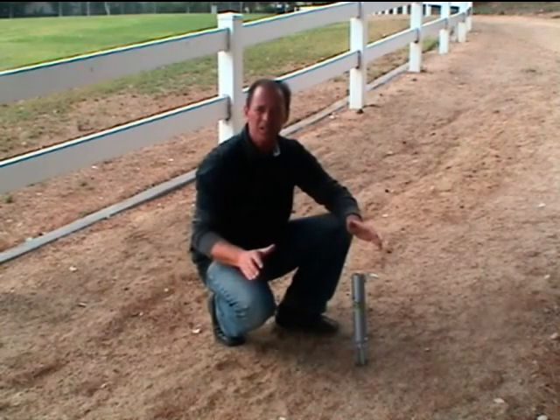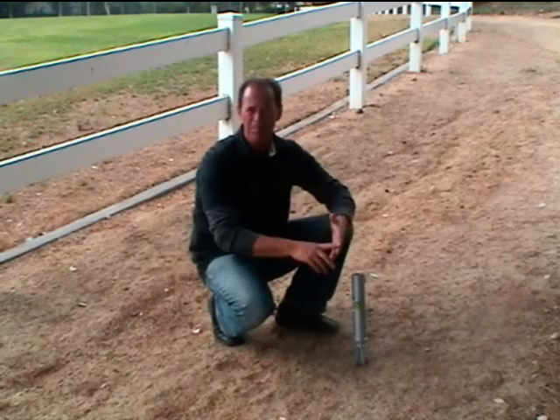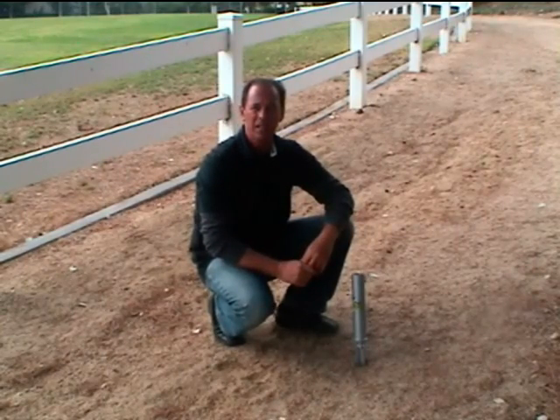Regardless of the conditions — beach, river, lake, camping — you're still going to be able to use your umbrella stand. Thank you.